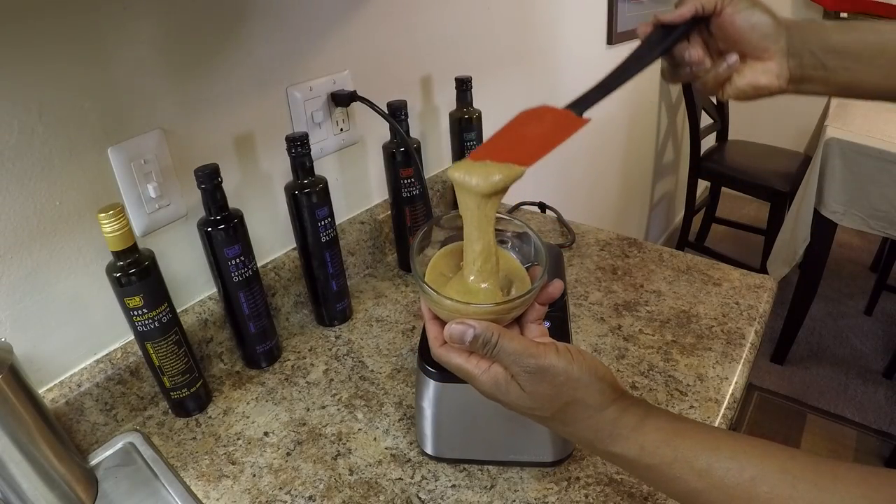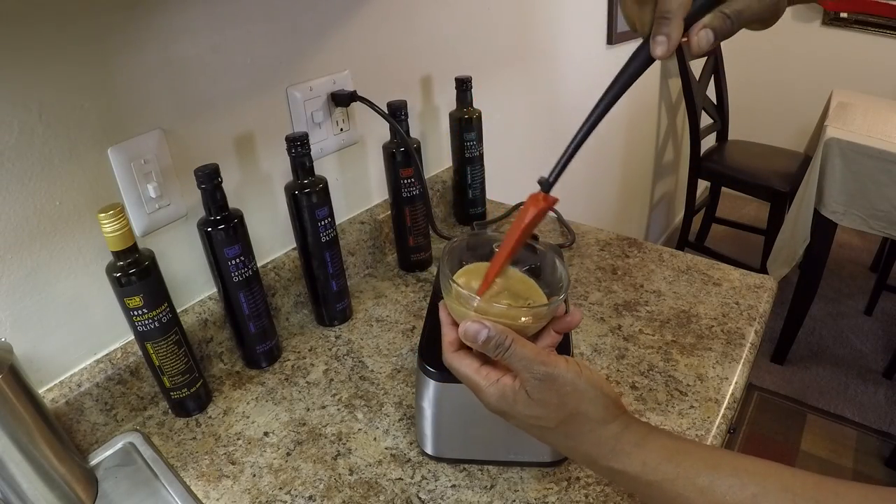Just like you see that creamy chocolate on TV — this is the real thing. You want to refrigerate it for about an hour and it becomes thick, rich, spreadable and delicious. Here's the almond butter without the chocolate — oh how I wish you guys were here to try this.